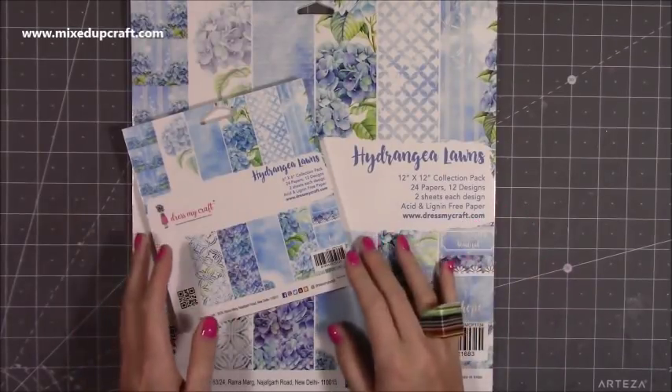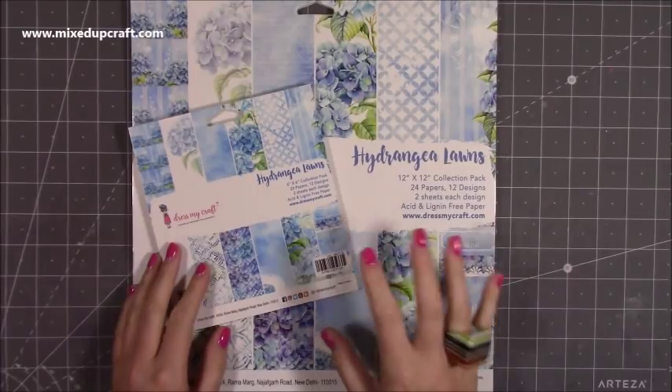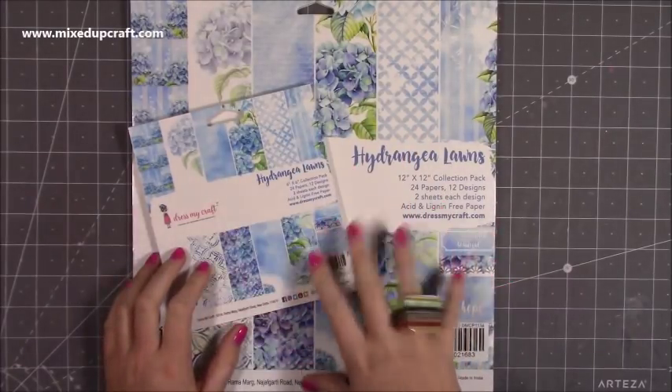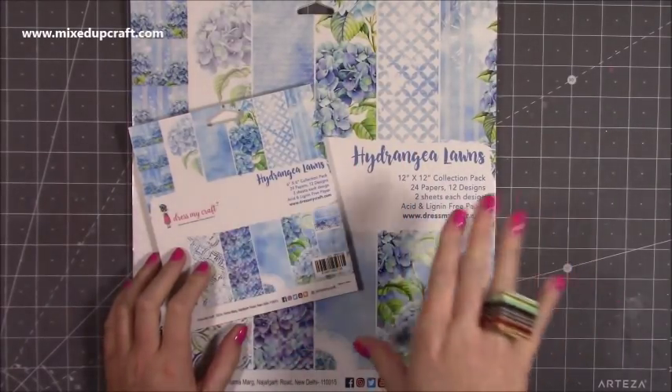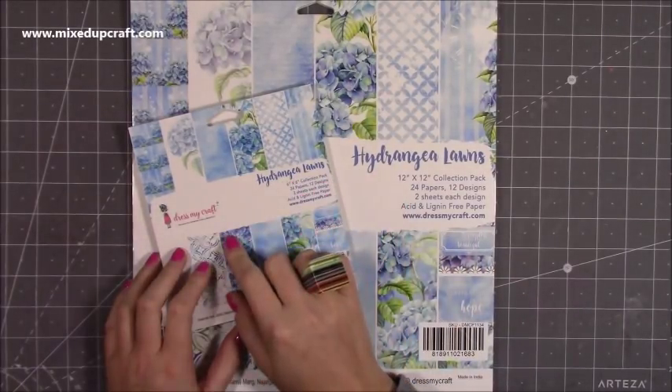Hi everybody, it's Sam at Mixed Up Craft. Thank you for watching today. About six weeks ago my friend Kimmy sent me some friend mail, and in the lovely parcel of goodies was this here. She sent me the 12x12 and the 6x6, and this is the Hydrangea Lawns by Dress My Craft.